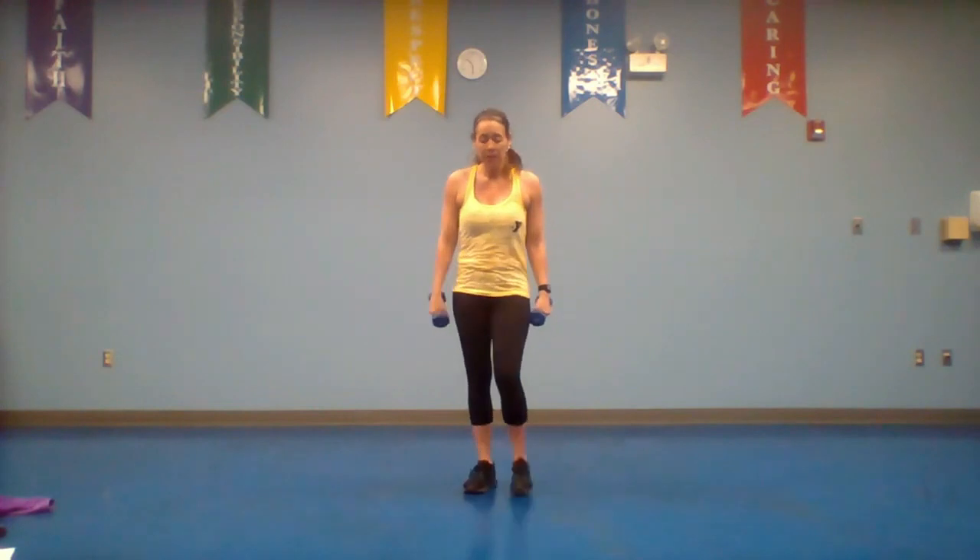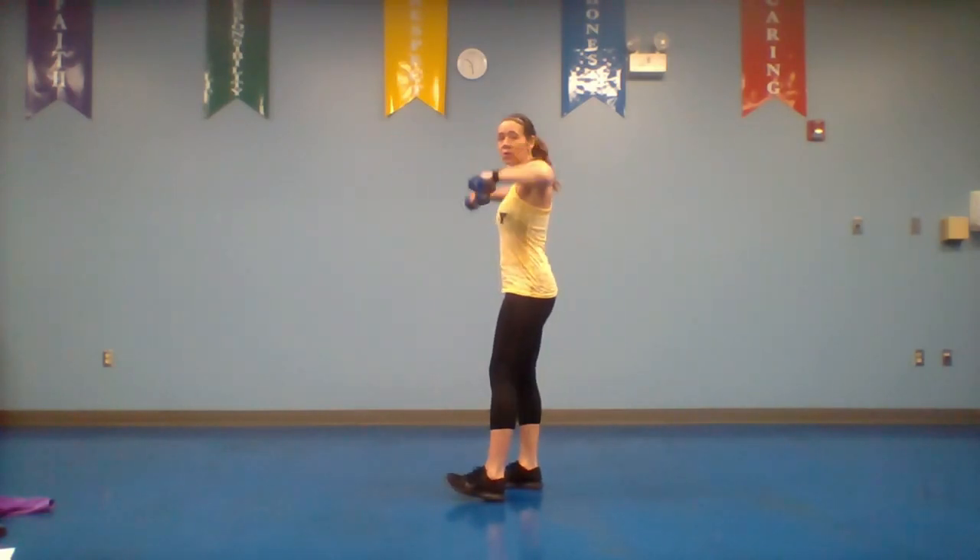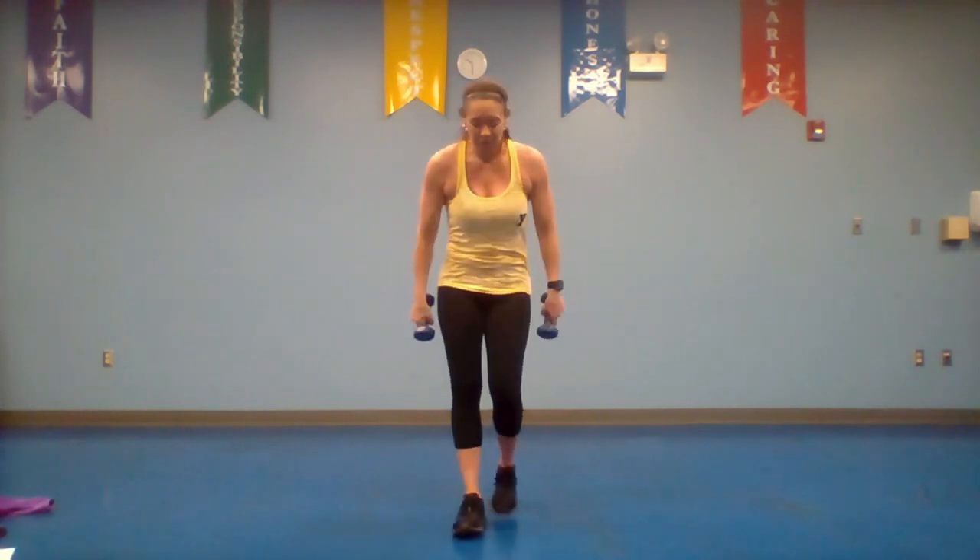Go ahead and pick up those dumbbells — lateral raises, palms face each other. Coming up and down — nice controlled movement, don't rock. If you get tired, alternate side to side.